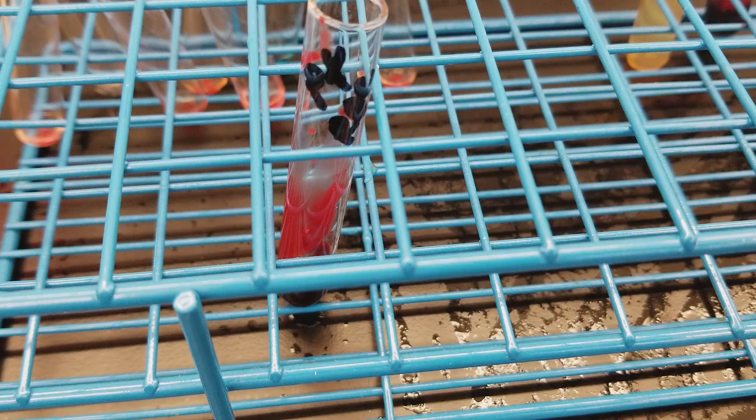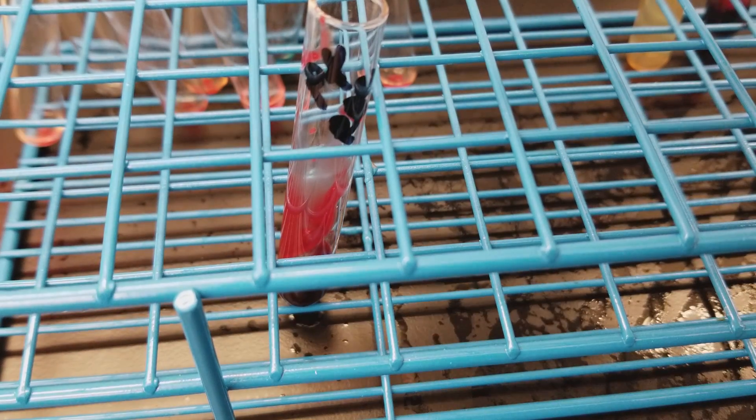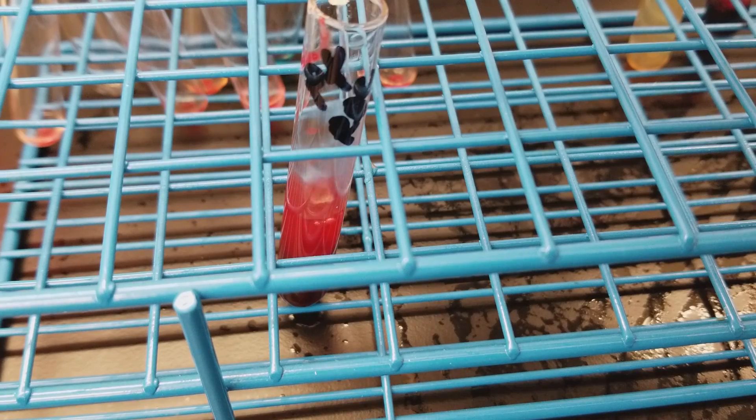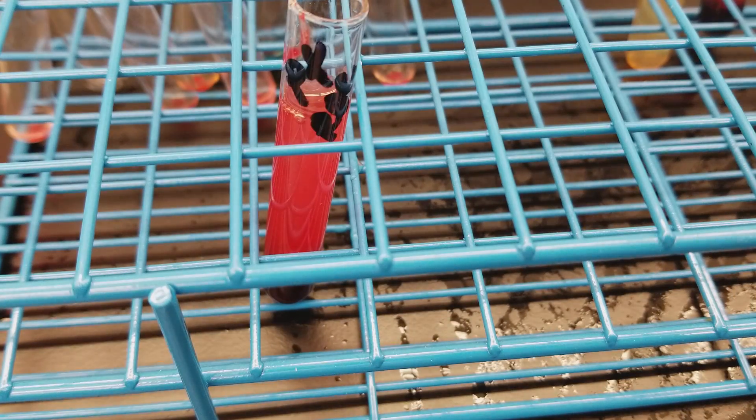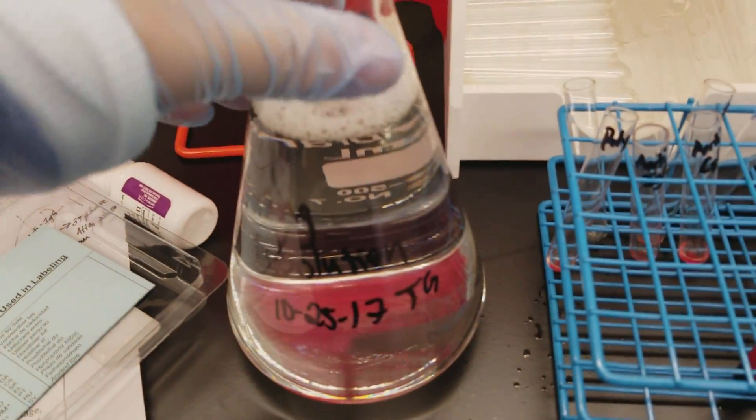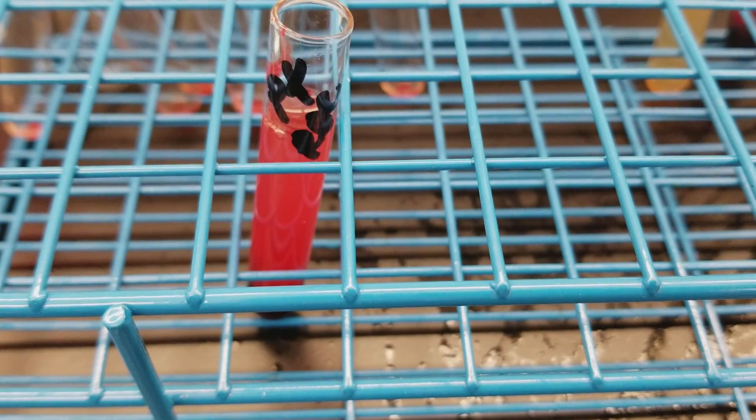Now what I'm going to do is first wash the patient red cells with saline, and then I'm going to wash them four times with the working wash solution that we prepared previously. I will put this into the serifuge and get back to you.